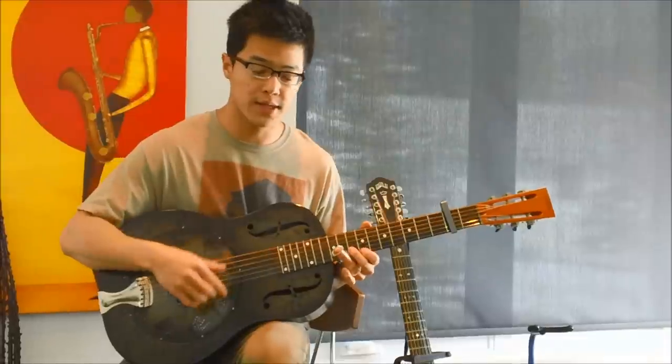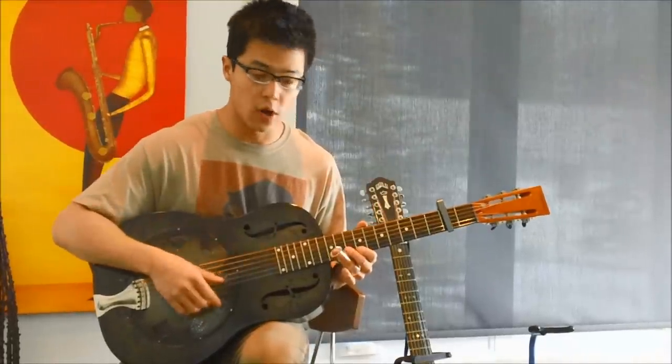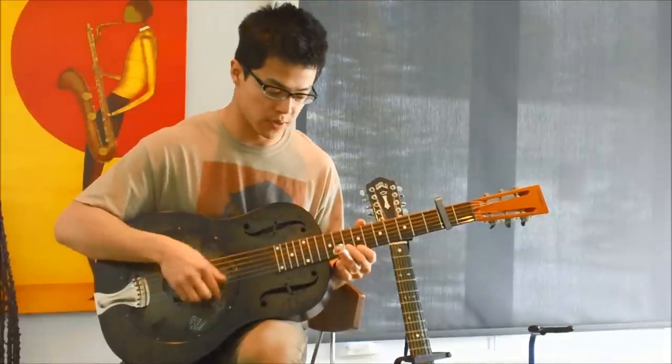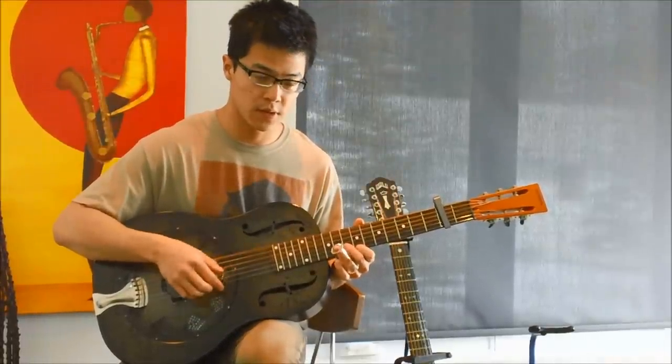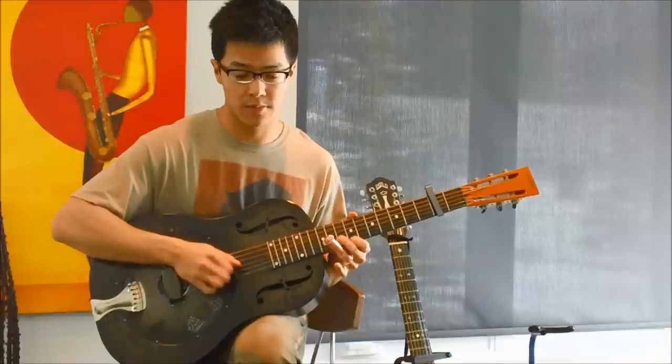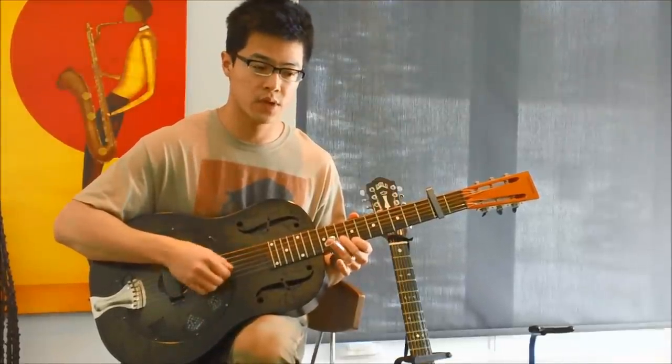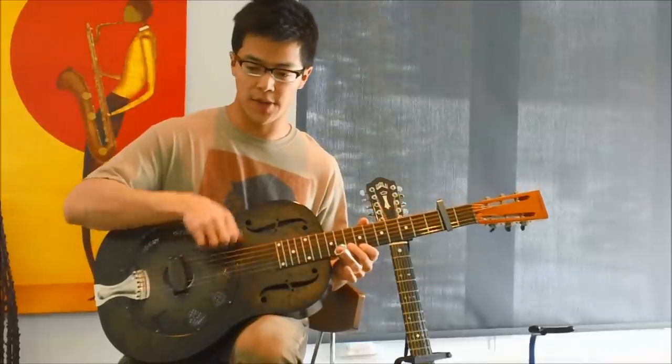On the bass side, really all you'll be doing is strumming the bottom few strings. And then, of course, you bend, and then there's the strum. And then for the next strum, you'll go up and down.